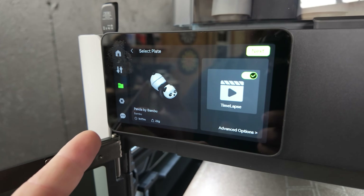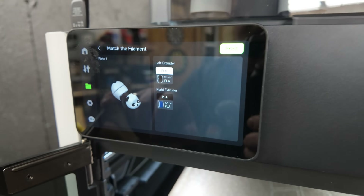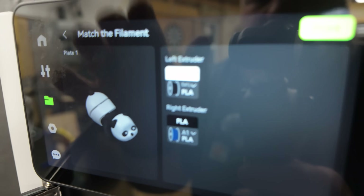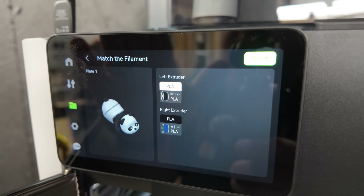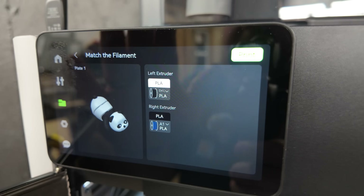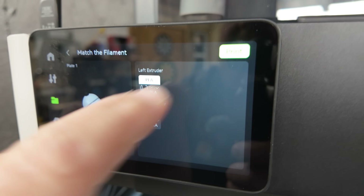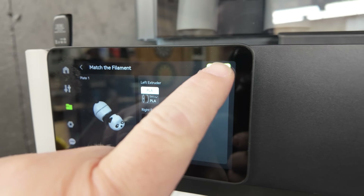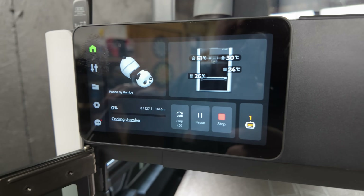We have our model - chose the Panda. We've got white and black filament and we'll go ahead and tap on next. Here it is asking if we want to use the left extruder, which we do, and it's showing that it's black PLA. For the right extruder, we're going to change from the dark blue to the white. Click on print, and there we go - tells me an estimated hour and 16 minutes.